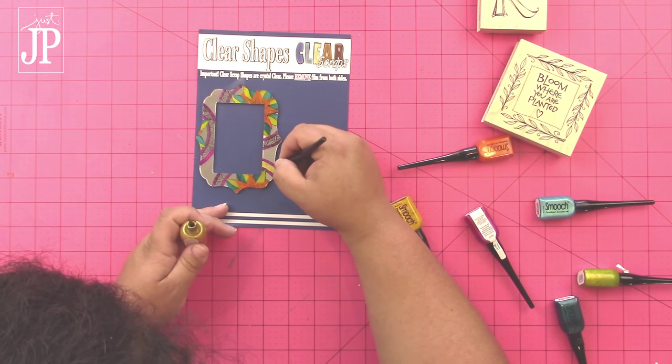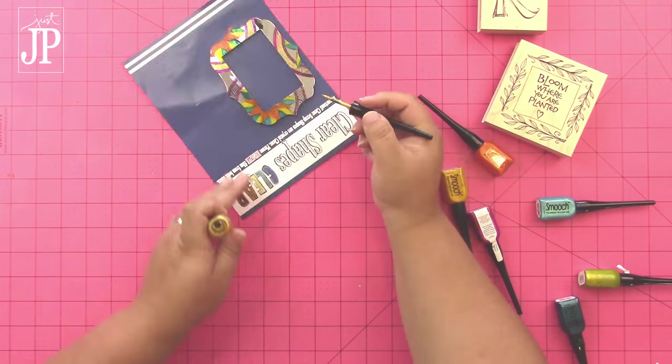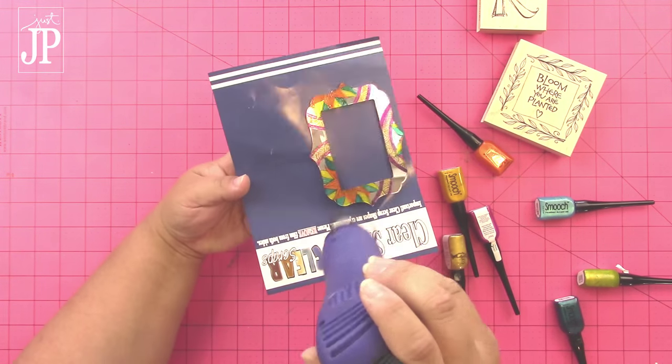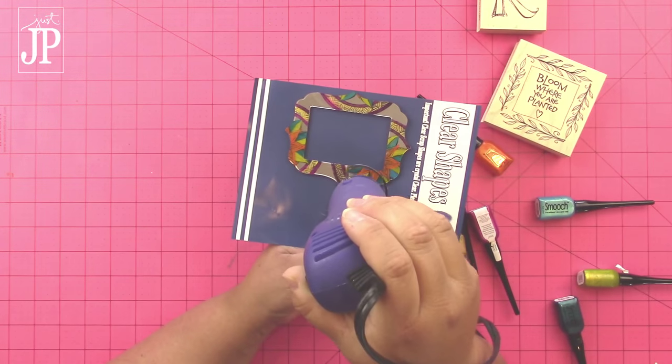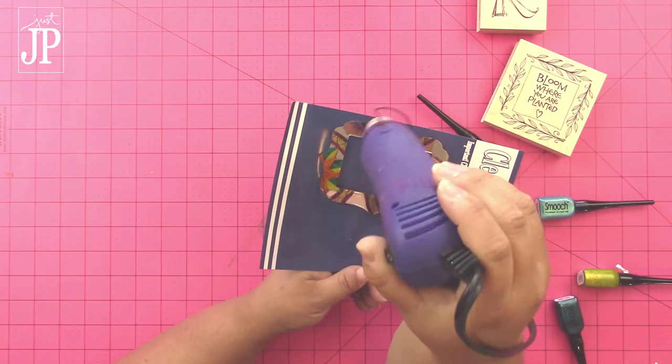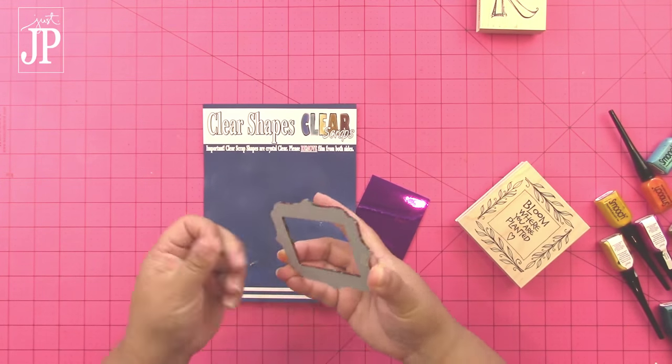I'm painting this right over the top of my stamped image, but you're still going to be able to see all of the detail of the stamp through the Smooch Accent ink. Once everything is painted the way that you want it, use a heat gun to heat set the ink. You'll want to do this any time you're using Smooch Accent ink on a non-porous surface like these Clear Scraps mirrors.